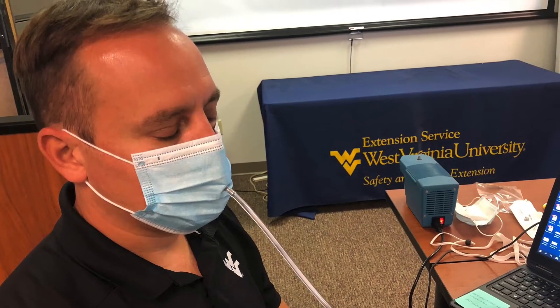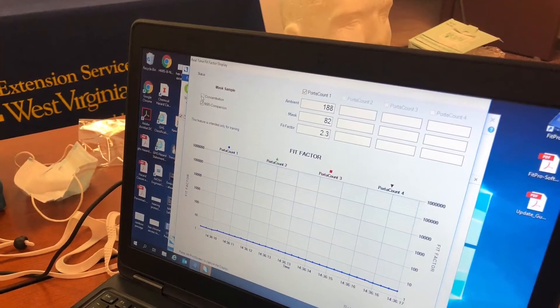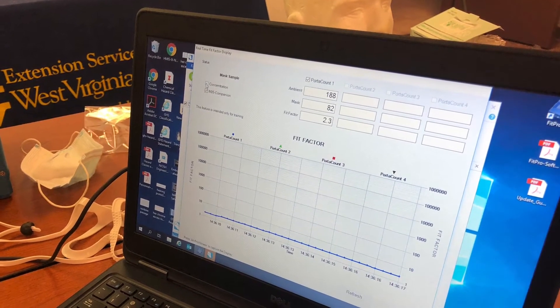The standard mask fit test with the Porta Count was less than 100. 100 is the fit factor that is needed for a good fit.